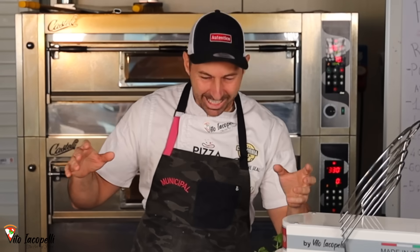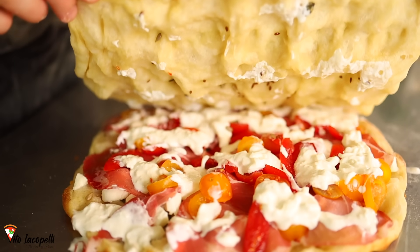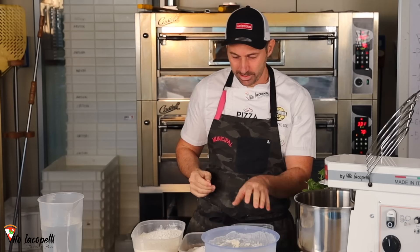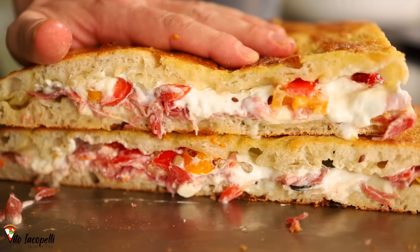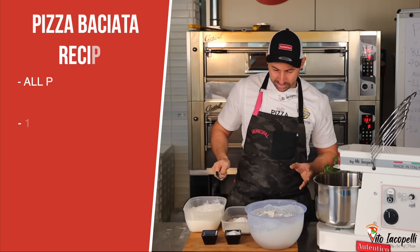Pizza Baciata — the Kisses Pizza. Like you can see, this is one of the most lovely pizzas. That's why. So let's get inside the recipe. This is what you need to make this pizza fragrant and crunchy at the same time. Soft and crunchy in the same time. Let me tell you the recipe right now.